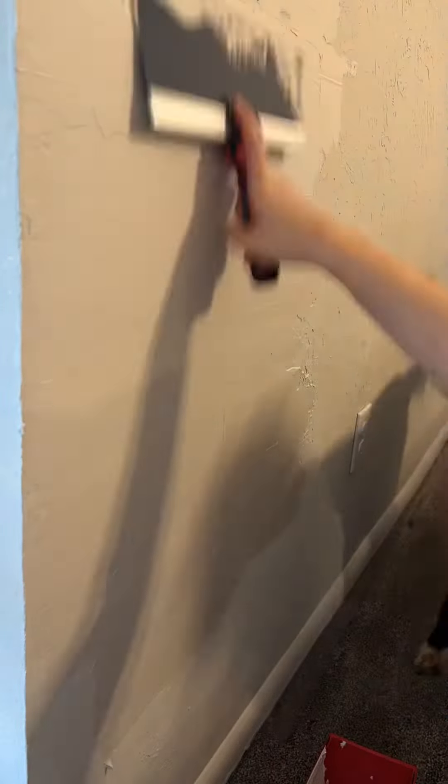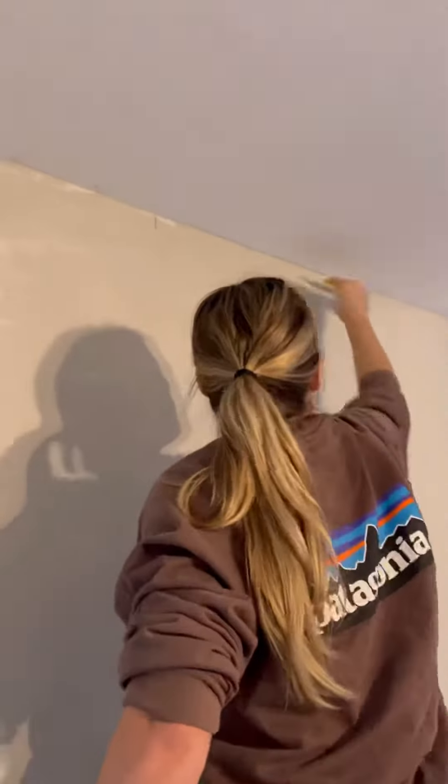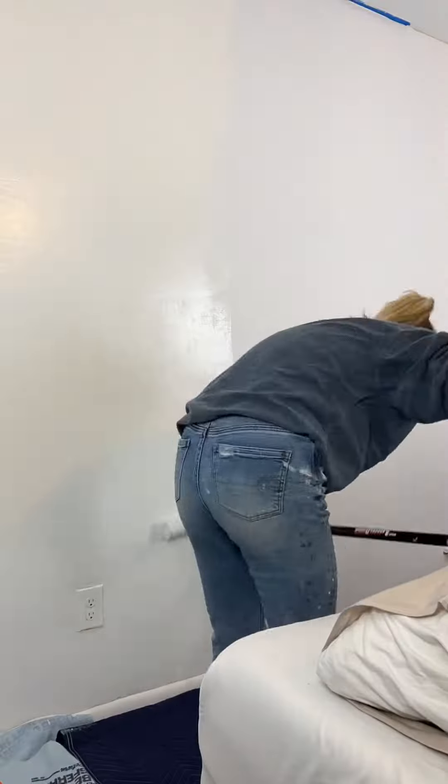I bought joint compound, scraped it on, and skimmed it off. This took about three to four hours just for one wall and it was super messy. I allowed it to dry for 24 hours, then sanded it down, primed the entire wall, and painted it all in Pure White by Sherwin-Williams.